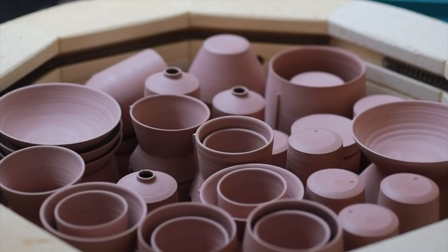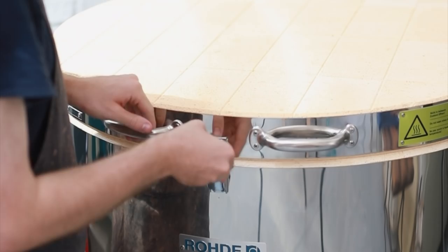Once full, I fire this kiln to 1000 degrees centigrade overnight. And once it's cooled, usually a day or so later, I can move on to the next step.